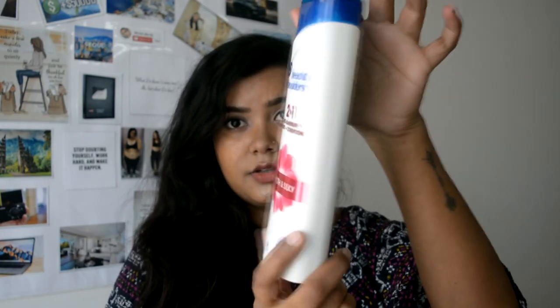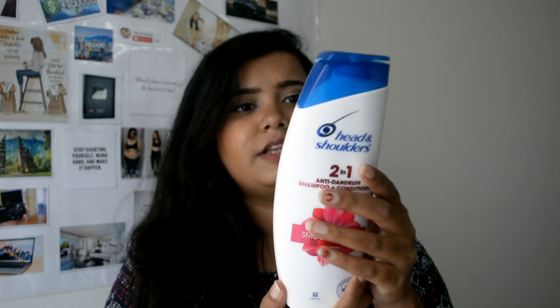This is how the packaging looks. It retails for 310 rupees. It's a good shampoo and you can get it on Amazon too. There is a smaller size as well — this is a medium size — and the small one is around 175 to 200 rupees.